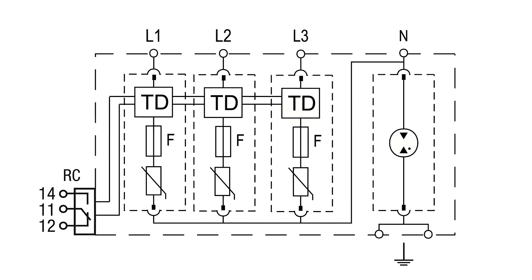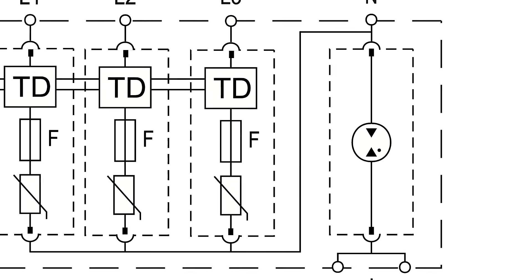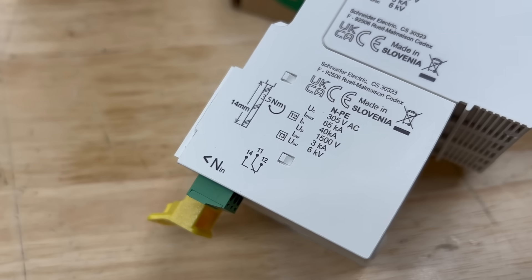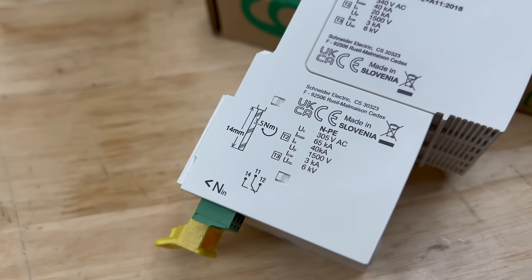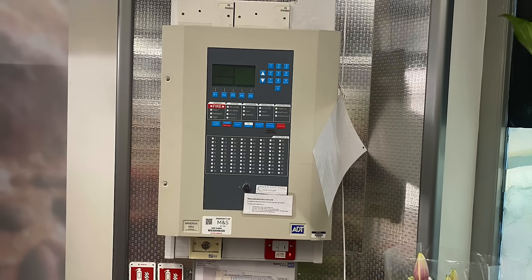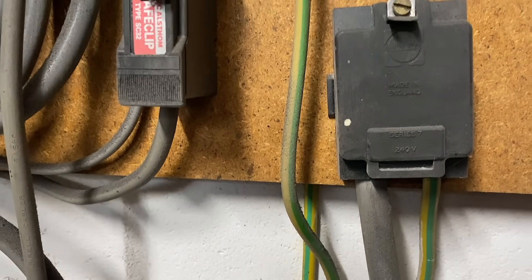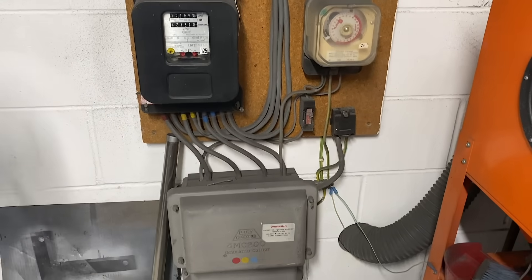In the base of the module there's also a gas discharge tube connected between neutral and earth, which provides a controlled discharge path for higher energy surge events. Together this provides Type 2 surge protection at the incoming supply rated up to 40kA, and also Type 3 protection for sensitive equipment installed within 10 metres downstream of the distribution board. The devices are suitable for use on all common earthing systems including TN-CS, TNS, and TT, making them appropriate for a wide range of commercial and industrial installations.